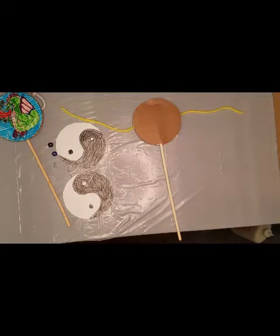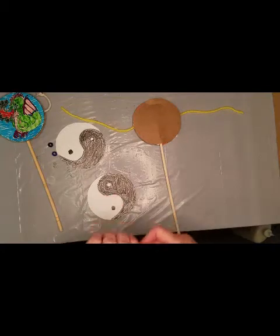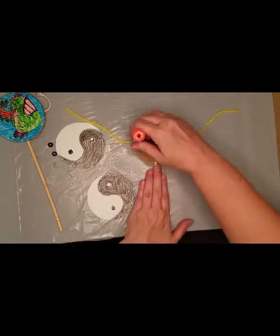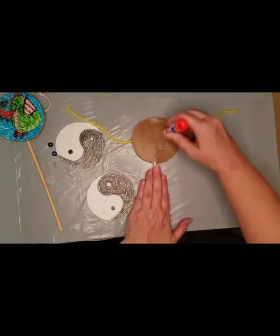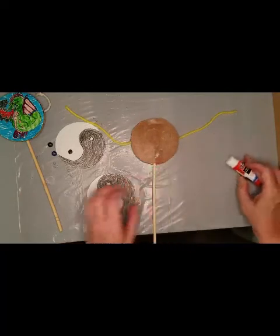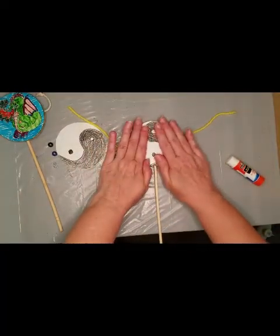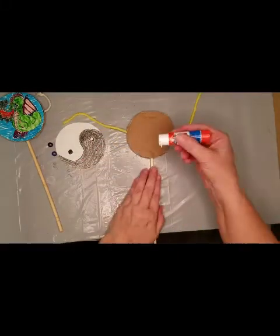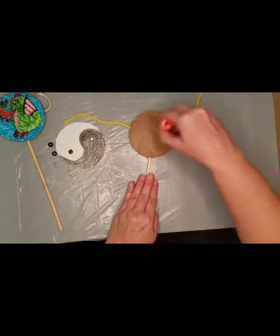After it's dry, you're going to glue your pictures onto each side. So we're going to put some glue and then lay our picture down on there. Flip it over and we're going to glue the other side.